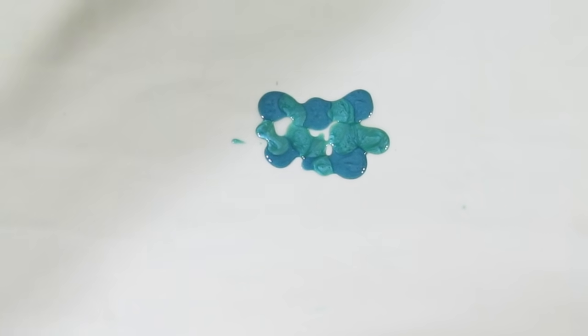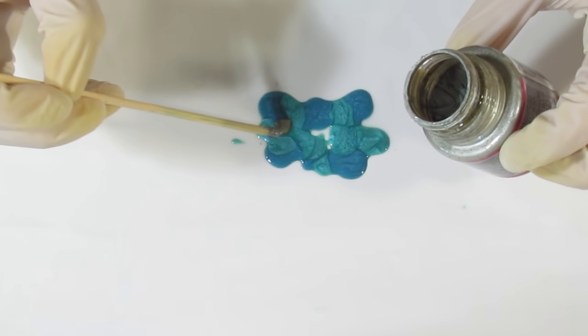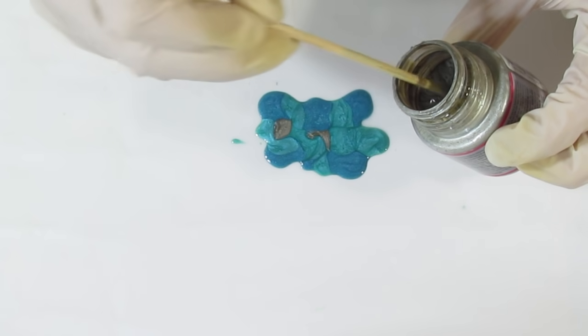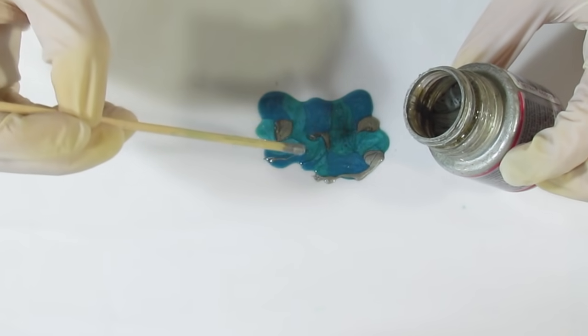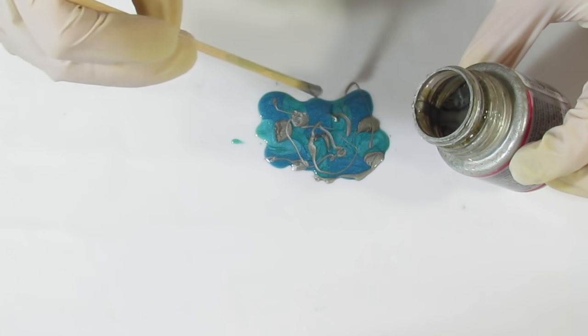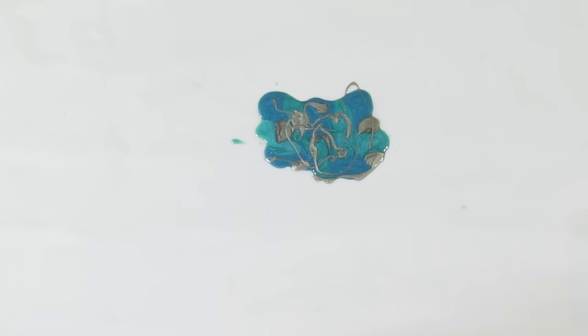I'll put that aside and wipe off my brush, then bring over that silver. It could be a little more specific where I put that. You can muck around with it as much as you want. And I think I'm going to leave out that Almond Green actually.